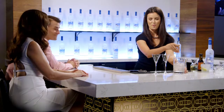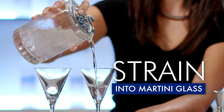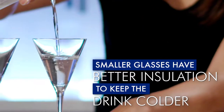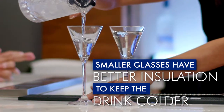You wouldn't want to do that — absolutely not. When you're finished stirring it, we'll want to strain it into our Grey Goose branded Martini glasses. These glasses are a little on the smaller side, and smaller glasses create better insulation in your cocktail, which will keep the cocktail colder. It's a perfect serve for the Grey Goose Martini.